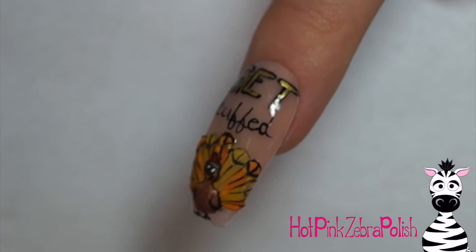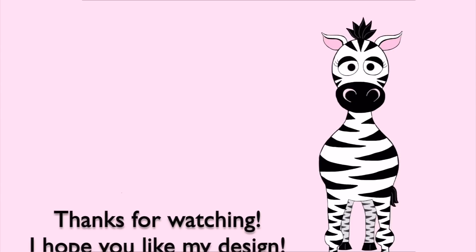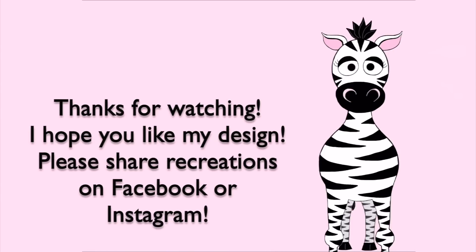I think this little guy is adorable. I hope you guys like him as much as I do. Please share any recreations with me on Facebook or Instagram — I'd love to see them. I will see you in my next video. Bye!